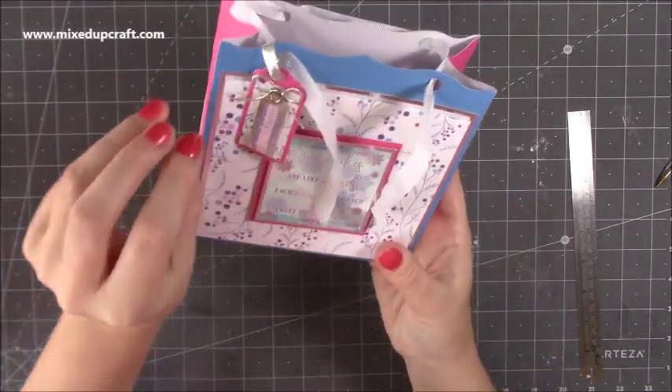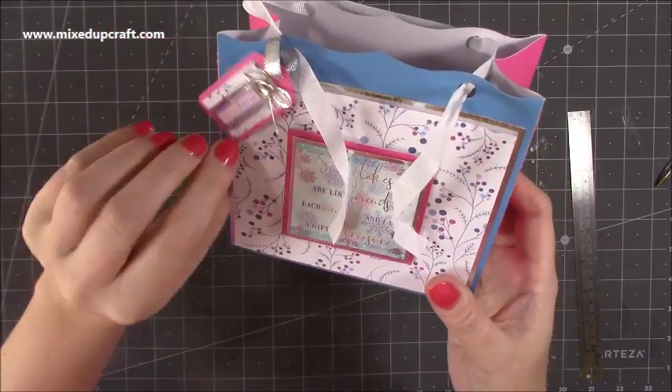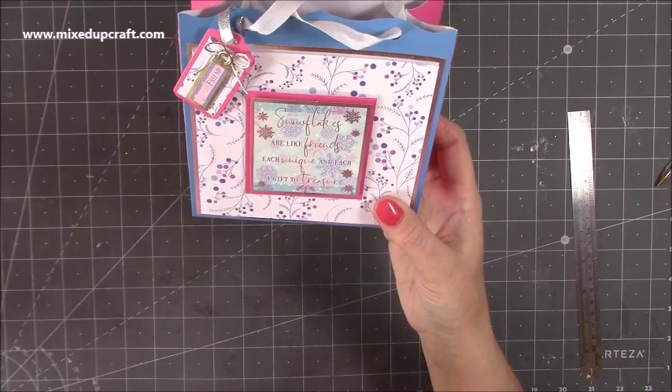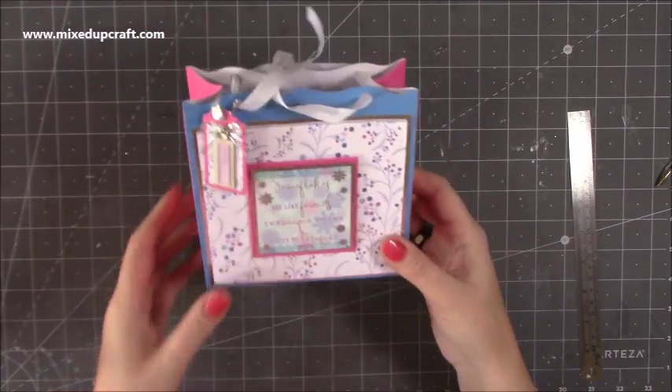I've got this little gift tag here, which again you can make with the kit, and underneath it even has the little stamp that says to and from, which I thought was sweet. And then this is using the toppers and this one says 'snowflakes are like friends, each unique and each a gift to treasure.' That will be going to a friend. So that's what we're going to make today.